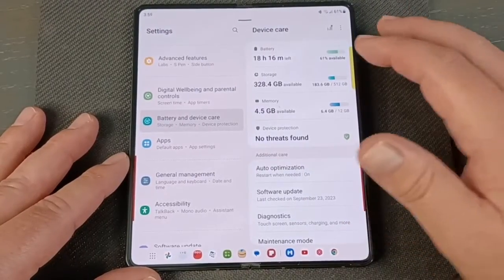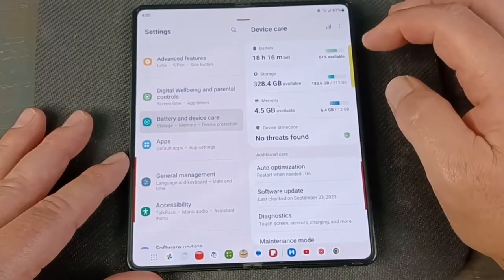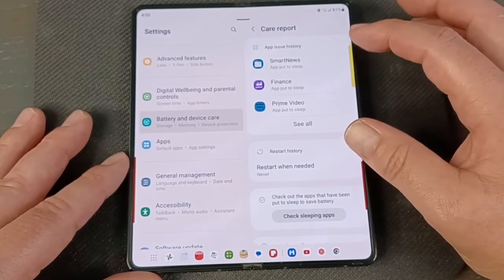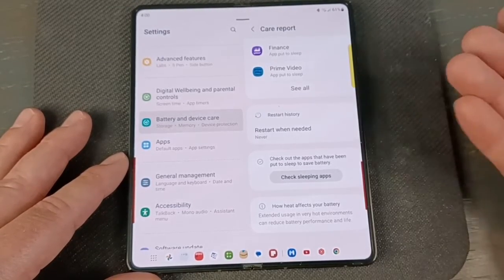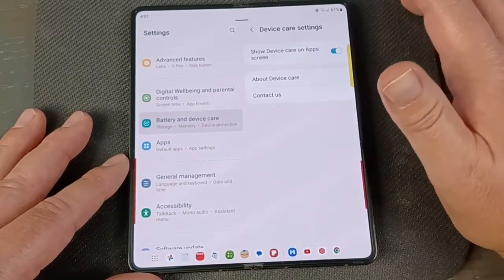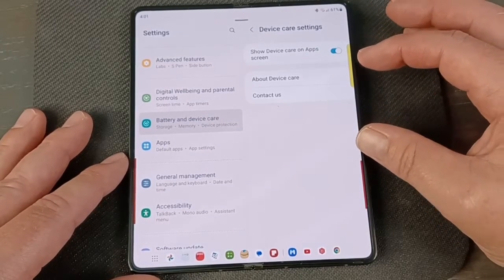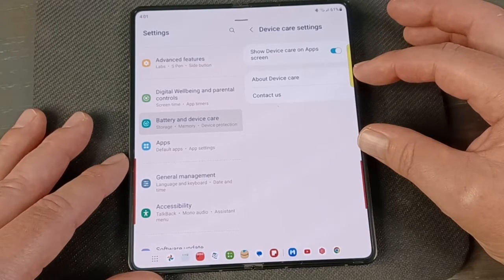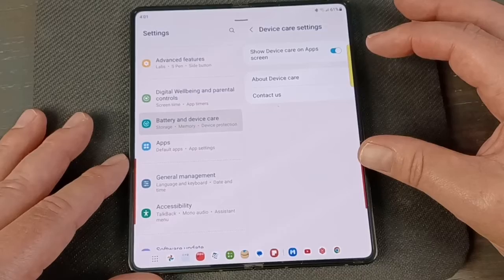Back on the main battery settings page, if you click the four vertical lines up top, it shows you history — if any apps have been crashing or causing problems, they'll be listed there, along with restart history and a daily tip. If you click the three dots, you go into Settings, and there's a Show Device Care on App Screen option. The Device Care app puts a shortcut on your app list, and you can move it to the home screen so you don't have to dig through submenus.